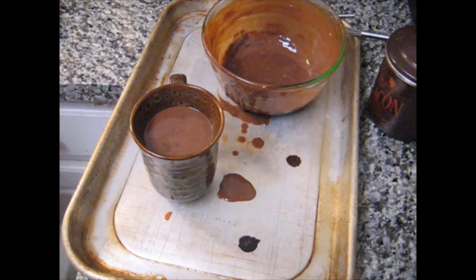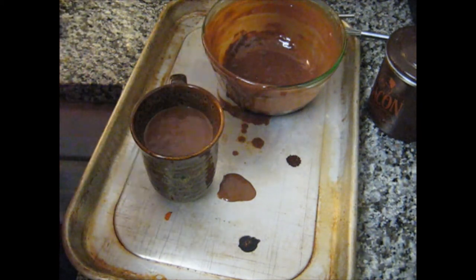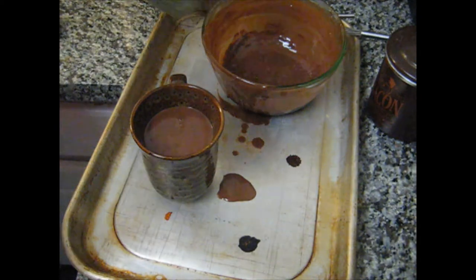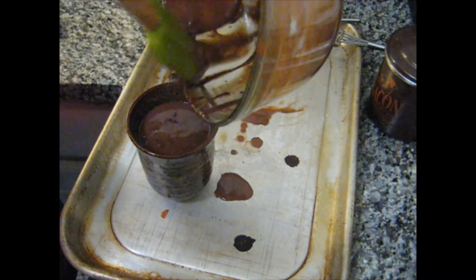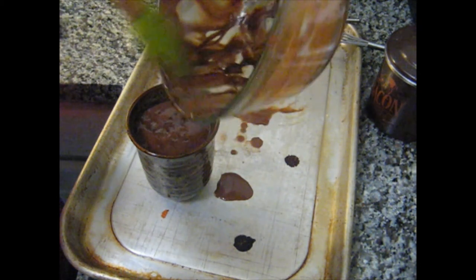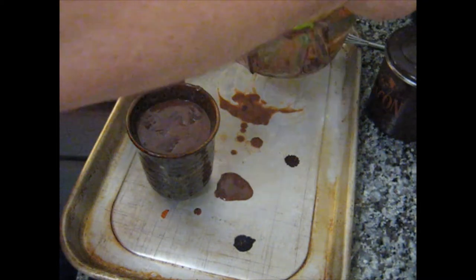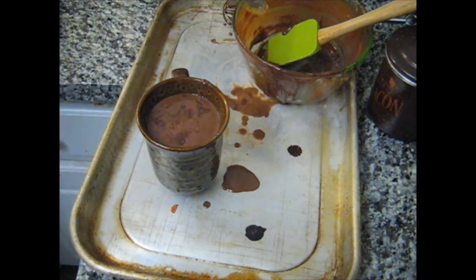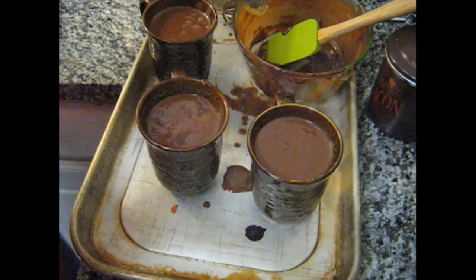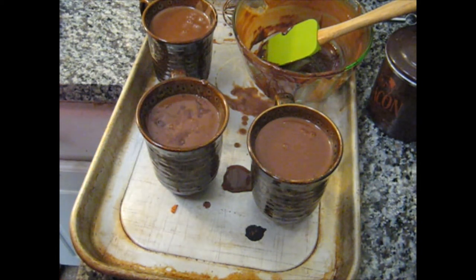Let me get my scraper and unplug the slow cooker. It's also time to give these oven mitts a good wash. I'll take all three mugs and put them in the refrigerator for about an hour to give the chocolate time to set, at which point I'll be topping them with some home-whipped cream, using up the last of the heavy cream that I bought.